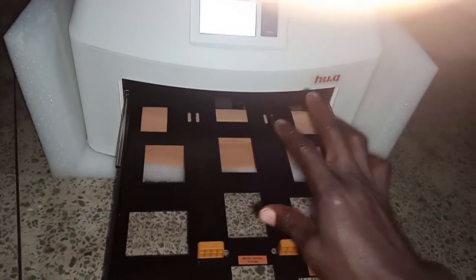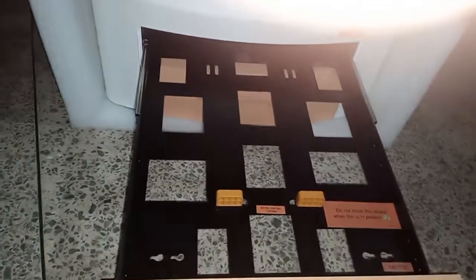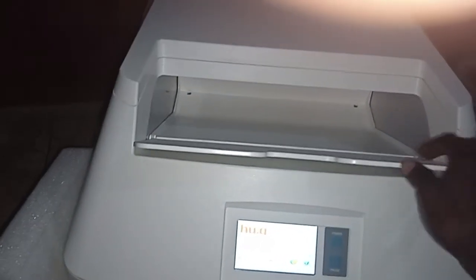The cartridge options include 8 by 10 and 11 by 14 film. The second one here contains 11 by 14 inches film size. Then this is the outlet for your film to print out.